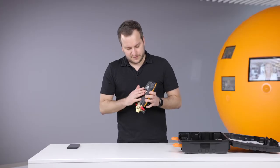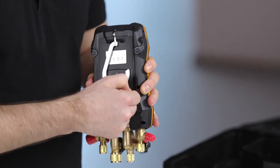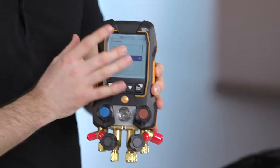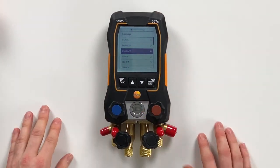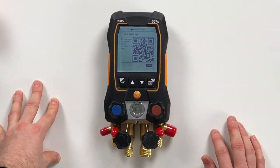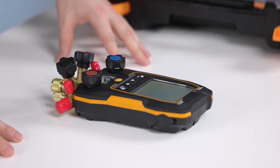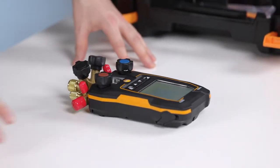On the back side you only need to remove this strap, and then you can see the device will directly switch on. The first menu is about the language selection, so in this case we select English UK as our language. The next screen then shows you a QR code where you can download the new Testo smart app to connect this device with.